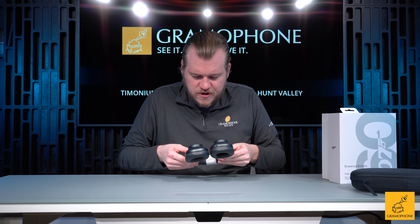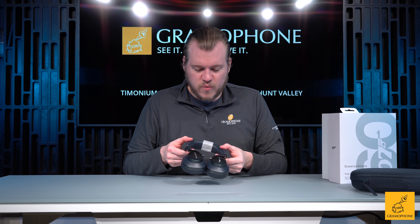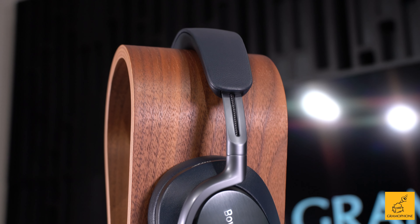One little detail I like underneath here: 60 years of 007. Just like the standard PX8s, they come in a lovely travel case and you've got some literature in the bottom of the box. On the case here, you've got this very graphite look, kind of almost like the bluing on a firearm. And also on the zipper on this side of it, there's a little 007 print, which is pretty cool.